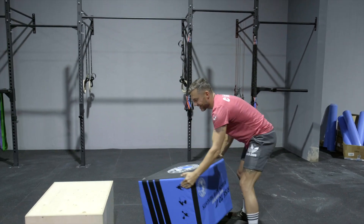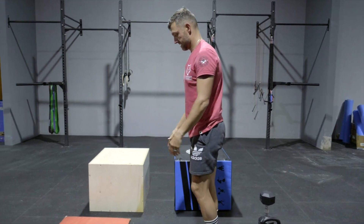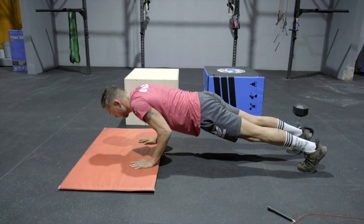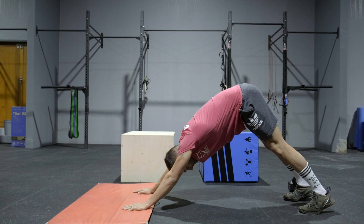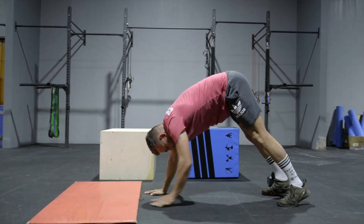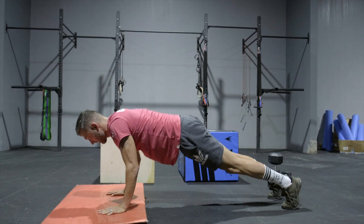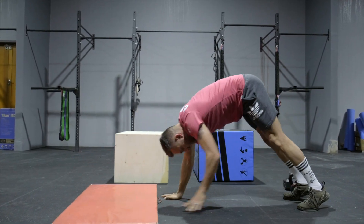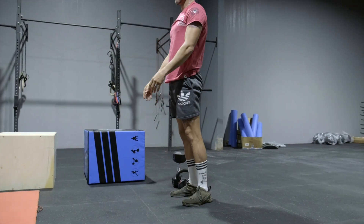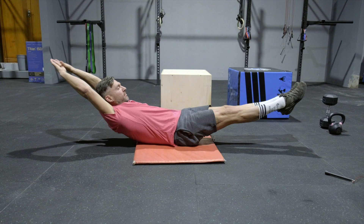On the warm-up side today, you're going to move for three to five minutes. You're then going to do two rounds of push-ups to down dog — it's a similar warm-up to one of the ones we've used for the upper body sessions this week — into 10 walkouts, and we're doing two rounds today as mentioned.